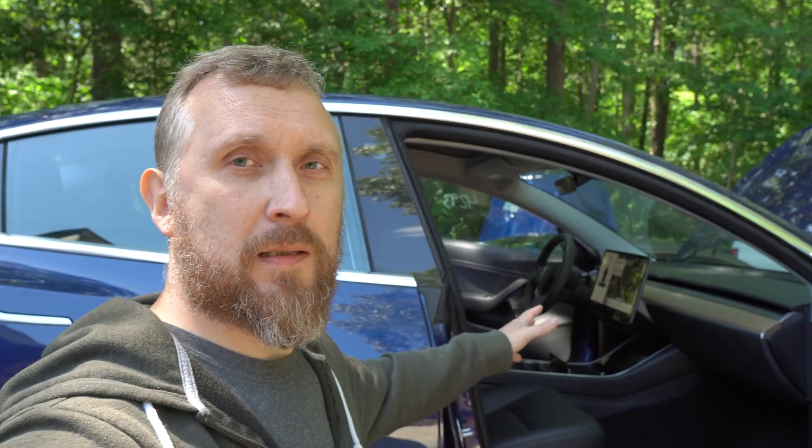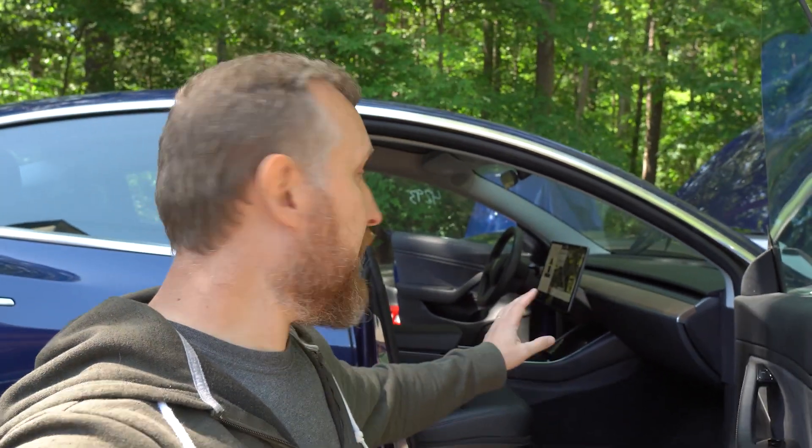We're all done with this project. I got the SRS system completely done — airbags replaced, seat belt replaced, and module reset and back in. I'm very excited for tomorrow; this car is finally going to touch the ground. I'll take it for a short spin and we'll go from there.